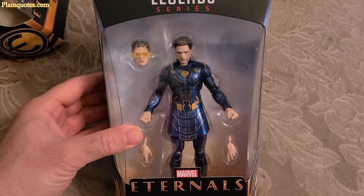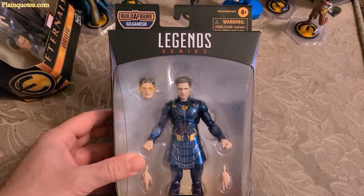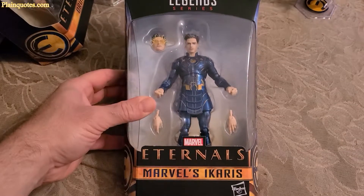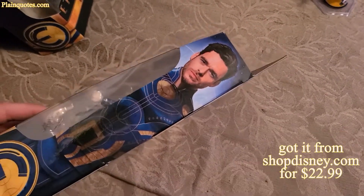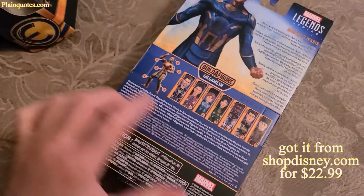Hey guys, so this is the Icarus action figure by Hasbro, and this is the Marvel Eternals Legends series, and it comes in this cool box. This was $2.99, I got it from ShopDisney.com, and I can't wait to open it up. And the back side...